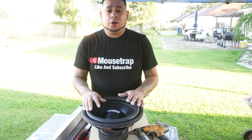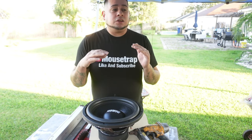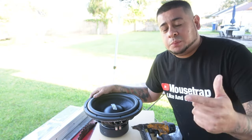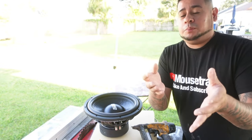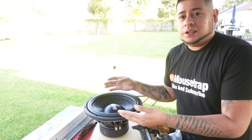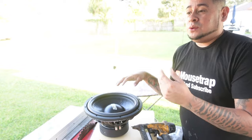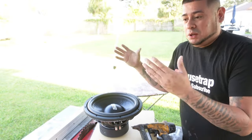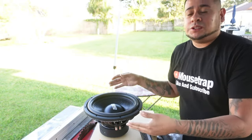People are going to be hitting you up asking for advice and asking you to build speaker boxes, and you've got to start somewhere. You'd be amazed how many messages I get a day — people asking for advice on what speakers they should buy and what box they should go into. Once you start building speaker boxes and posting on your social media, you're going to get unlimited messages all day from people you know and people you don't know. So it all starts here, watching this video, because you may learn something.